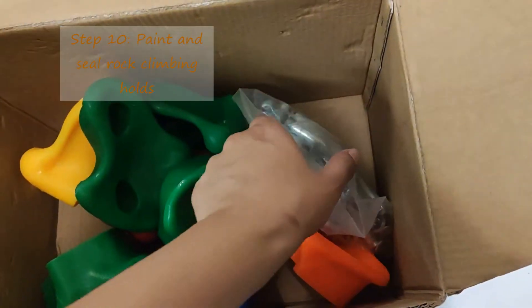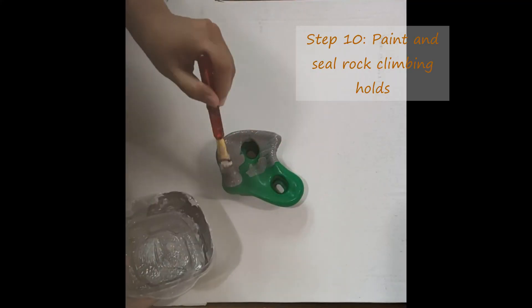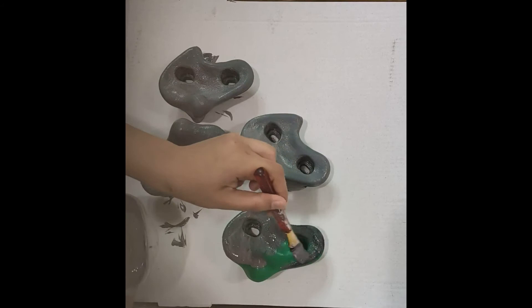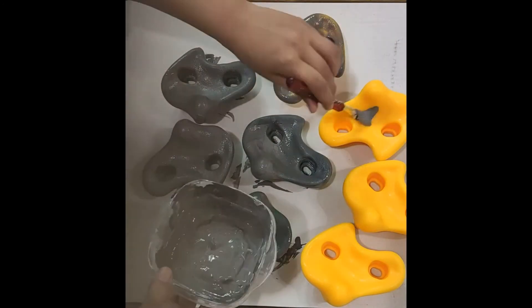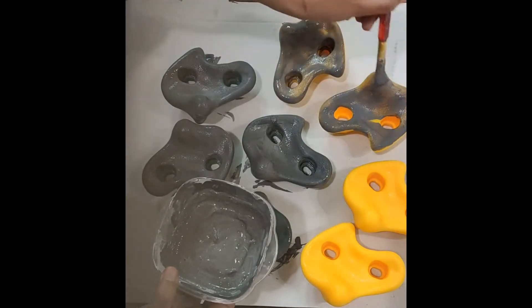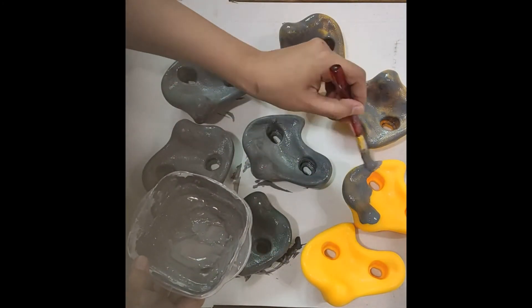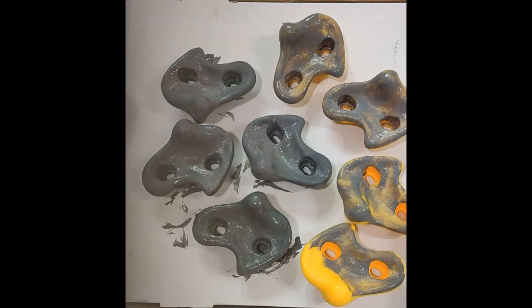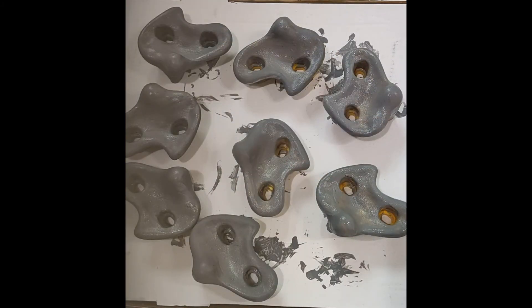The next step was to add some rock climbing holes. We got these oversized ones just so it's easier for the kids to hold on to, and painted them gray just so they blend well with the background and add a 3D effect to our mural. I also sprayed some sealant on the holes just so the paint doesn't come off — I forgot to record that, but it's very simple. I just sprayed some sealant on top and, because it's super drippy, I wiped off the excess because it dries as is.